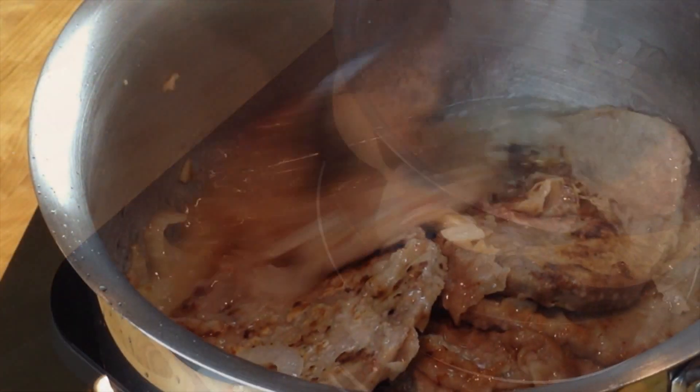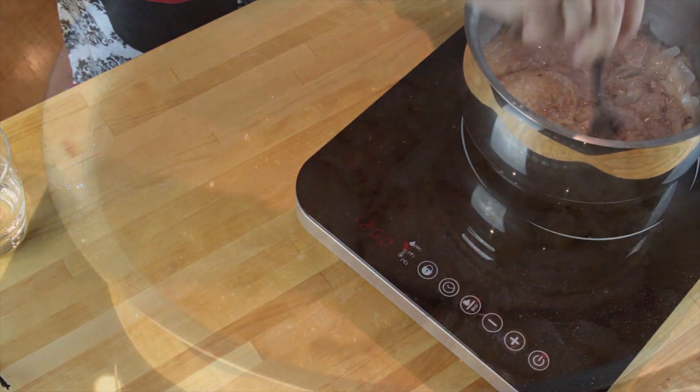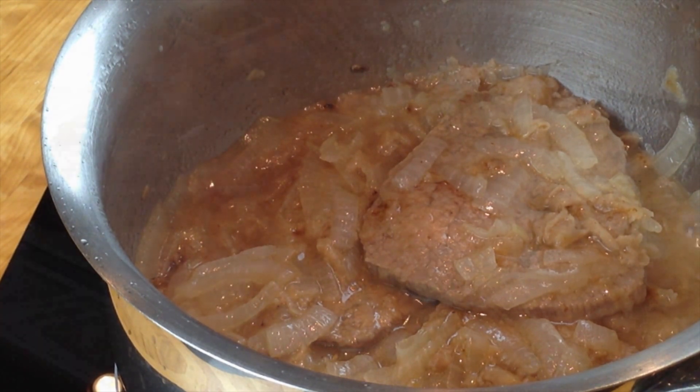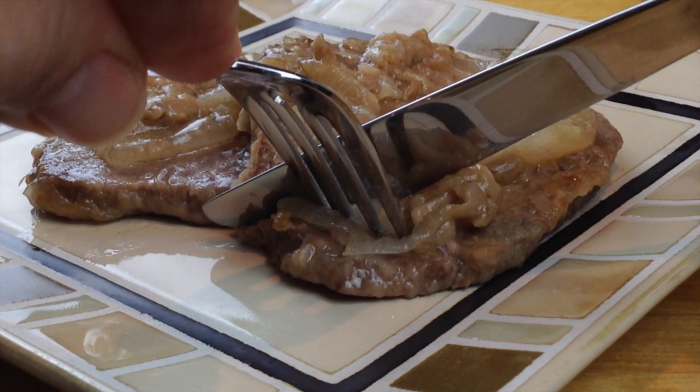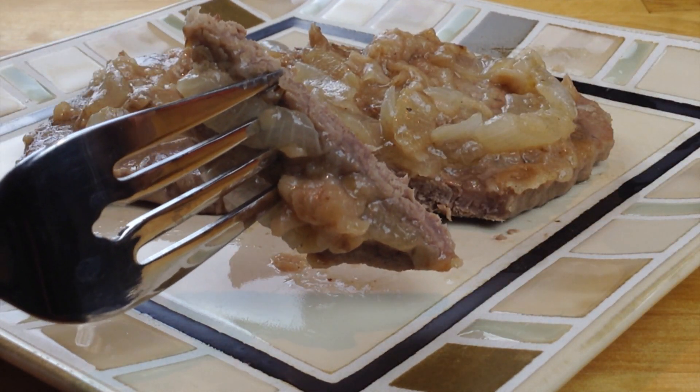On the heat we put it on medium-low, add water, give it a good stir so it mixes with the onion, make sure it's covered, and then we're cooking it for around 15 minutes. It will also depend on your meat, so just check when your meat is tender — it's ready. This one was amazing, juicy and soft. My dinner is ready! I hope you guys are going to give it a try too.